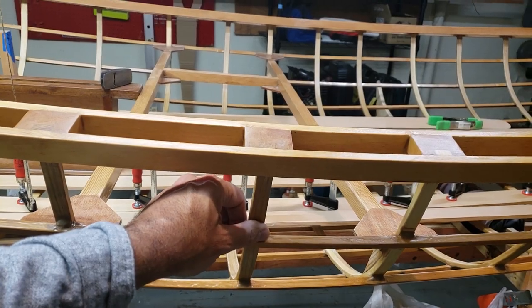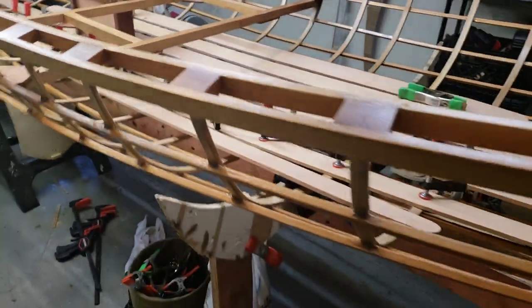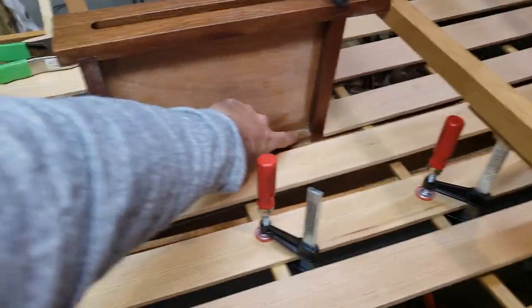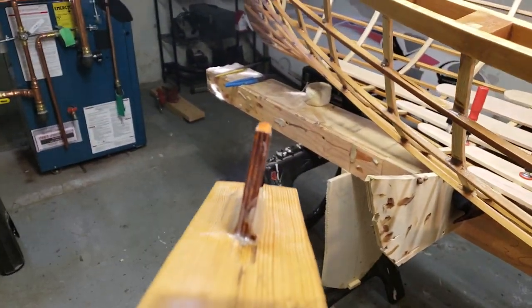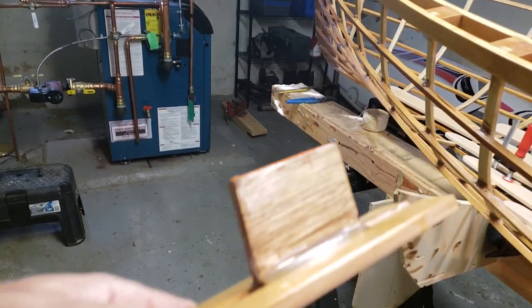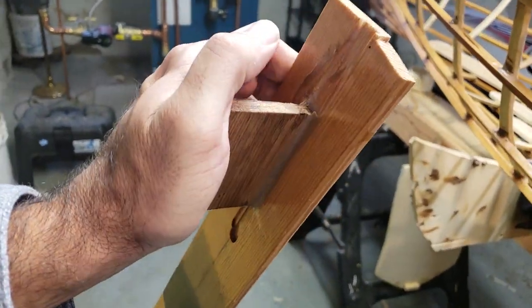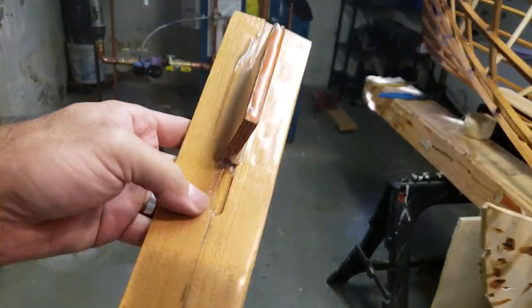The obvious question is why use two adhesives. The Gluezilla is a bit easier to work with, and you need to warm up the Woodzilla to about 95 degrees to get it to flow perfectly. I find the Woodzilla is a stronger joint on paper, and you get nice radius fillets. I have a mock piece here — a worst-case scenario where I misaligned it on purpose, under-glued it, and then finished it so you can see the end result after varnish. It's very strong; I can't move this with my foot.